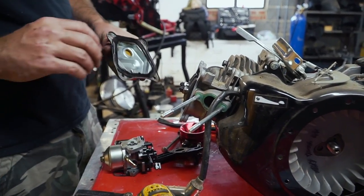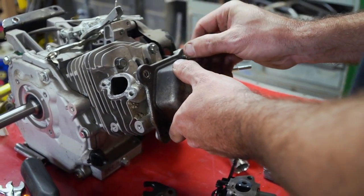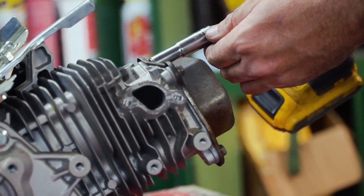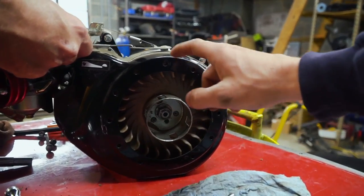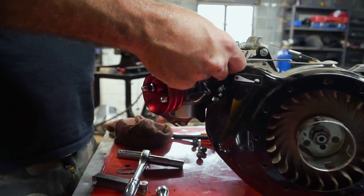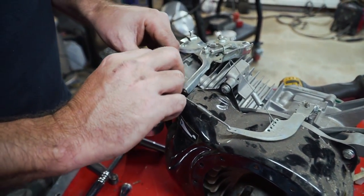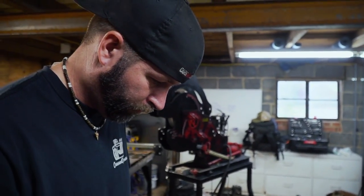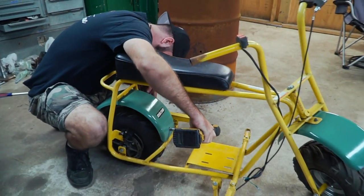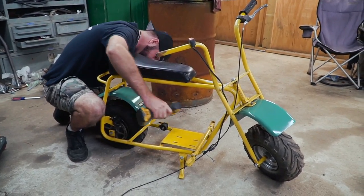Now we're going to install the valve cover. We had to change over the cooling fan so our pull starter mechanism would fit on this engine. Ike is bolting on our Tillotson TCT carburetor and working on throttle linkage. We are really not far from putting this thing on the bike's frame.